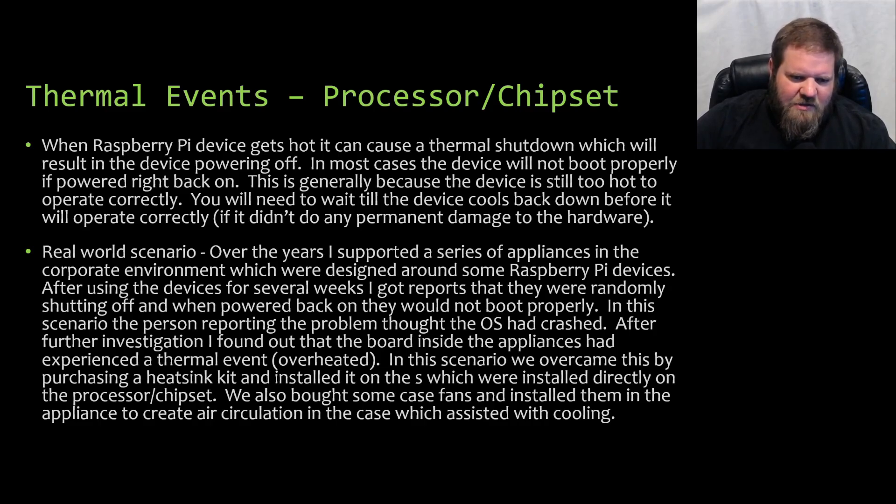When the Raspberry Pi device gets hot, it can cause a thermal shutdown to occur, which will result in the device powering off. In some cases, immediately after this happens, the device will not boot properly when you turn it back on — this is generally because the device is still too hot and needs to cool off before it can be operated again. If you continue to power the device after it shuts down due to a thermal event, you can permanently damage the hardware.